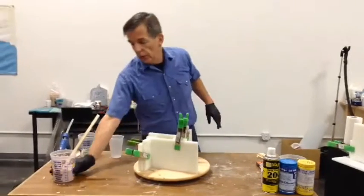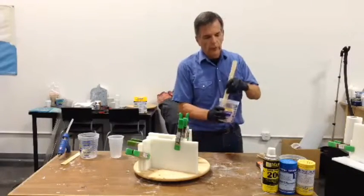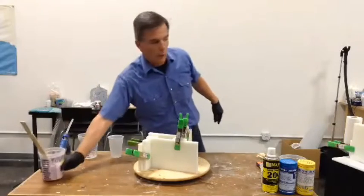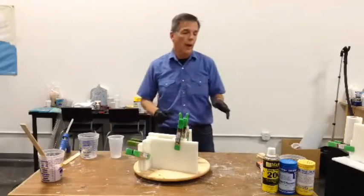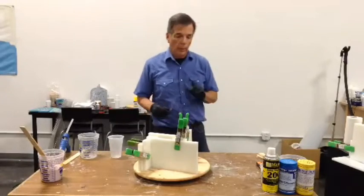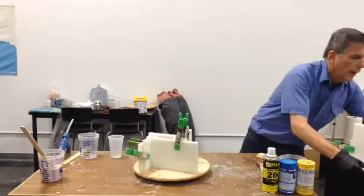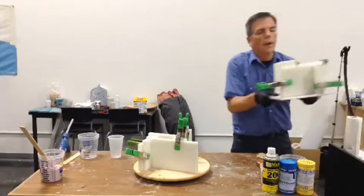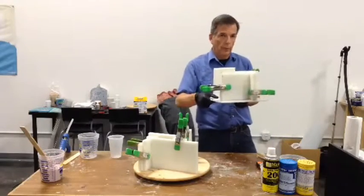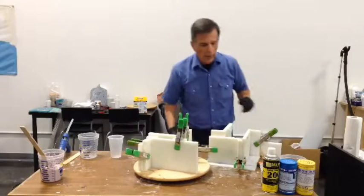This stuff does not take too terribly long to cure. It's still liquid right now, but I used warmer than normal water, so we'll probably have what we need in about the time it takes for me to mix the silicone. I did play Betty Crocker a little bit and I've already done one here, so what we can do is we can certainly pour that — but I'm going to go ahead and show you what happens.